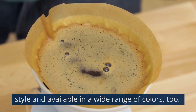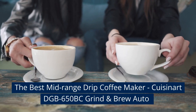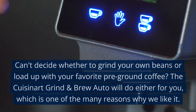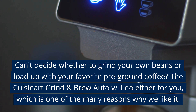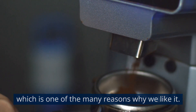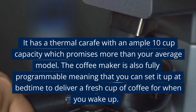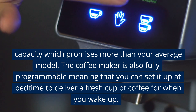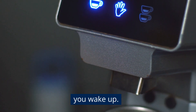It's finished in Smeg's signature retro style and available in a wide range of colors too. The best mid-range drip coffee maker: the Cuisinart DGB-650 Grind & Brew Auto. Can't decide whether to grind your own beans or load up with your favorite pre-ground coffee? The Cuisinart Grind & Brew Auto will do either for you. It has a thermal carafe with an ample 10-cup capacity, and is fully programmable, meaning you can set it up at bedtime to deliver a fresh cup of coffee when you wake up.